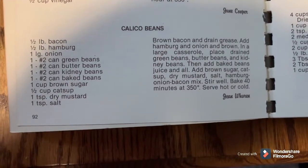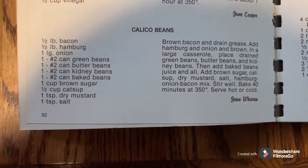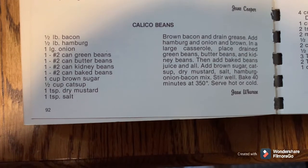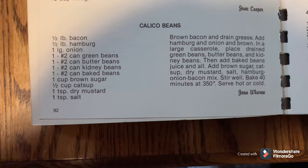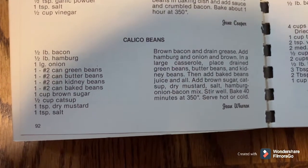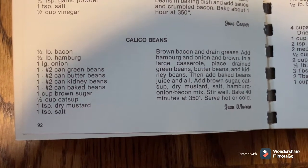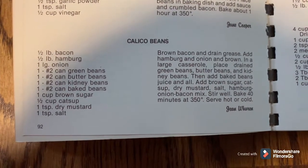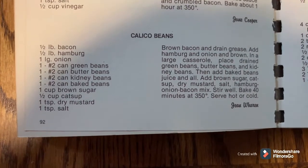Today's recipe is calico beans. It's an old recipe that calls for bacon, hamburger, onion. I'm not going to use green beans in mine — I'm going to double the butter beans because we like those better. A number two can basically converts to a 20-ounce can. You can pause and jot down the instructions, and then we'll get started.